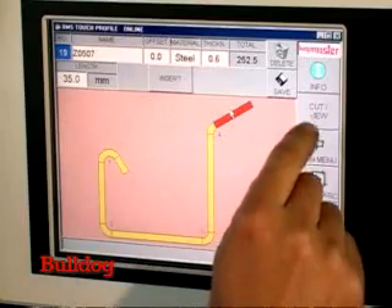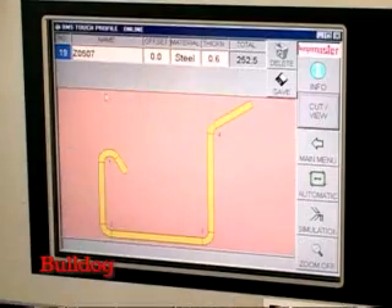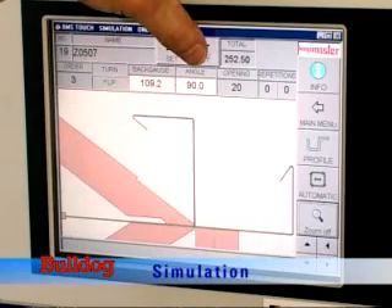The cut profile button ensures exact width cutting prior to the folding stage. A simulation menu allows the operator to preview the entire folding process stages, ensuring collision-free sheet manufacture.